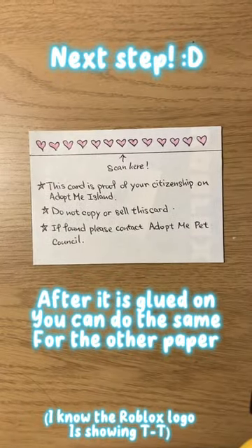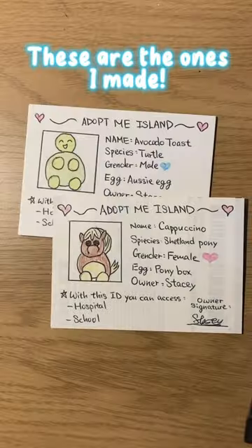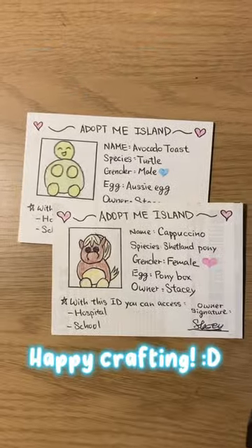Next step, just like this. These are the ones I made. Happy crafting.